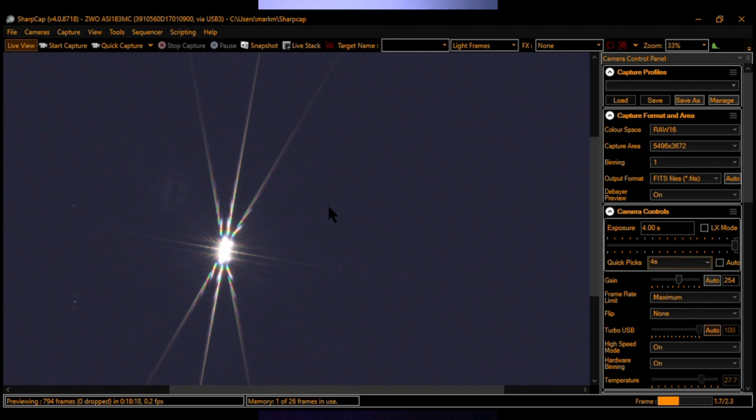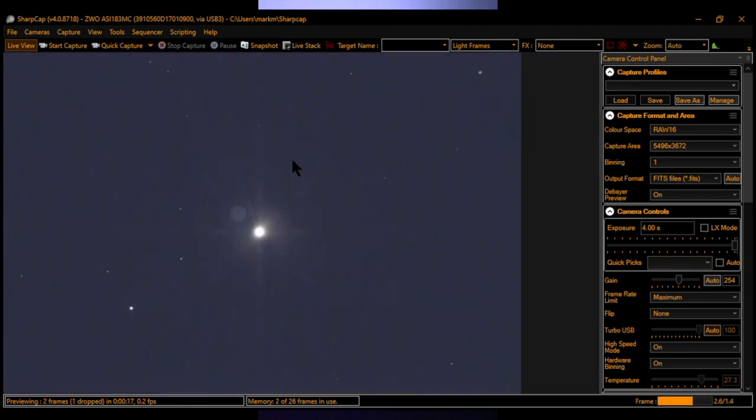Before starting any guiding, I usually set up the focus with the Bahtinov mask, and here you can see I have that done already. I've already centered up an aligned star in SharpCap and synced to alignment on my handheld controller. Now I'm going to go over to PHD2 Guiding and see if I can get the guiding going so we can see what that looks like.